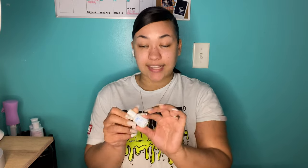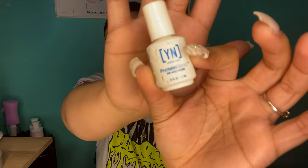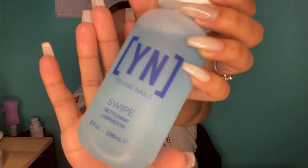Next it came with this Young Nails Protein Bond non-acid adhesion. I don't know the difference between protein bonds but I like this so far — it works, my nails aren't coming off, so I'm guessing that's a good thing. Last but not least from the kit is the Young Nails Swipe, and this stuff really works. It's supposed to get the dust and stuff off your nails after filing and it does exactly that. That covers everything in the Young Nails kit.